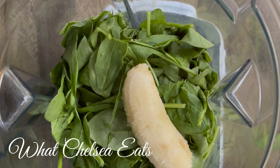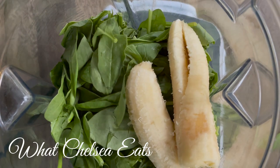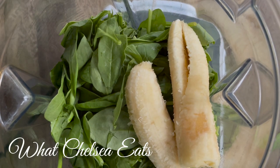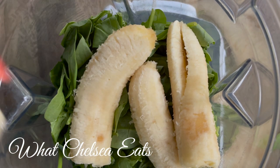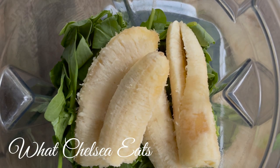Now we're going to add our bananas. Normally I will add frozen bananas but I had some bananas on my countertop that needed to be used so we're using two regular bananas. I like frozen better because it makes the smoothie creamier and colder.